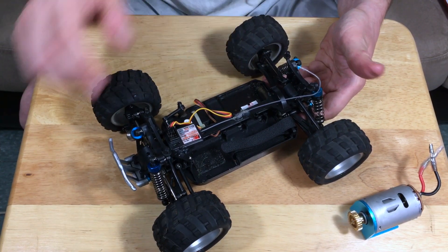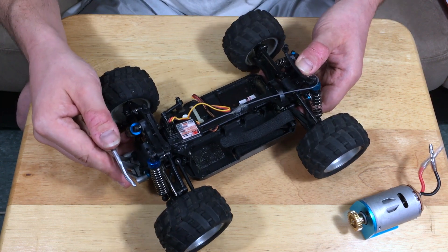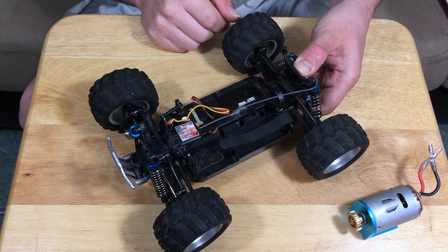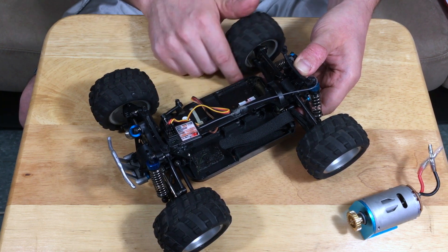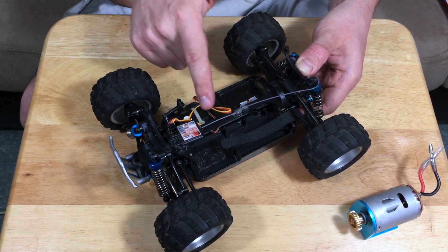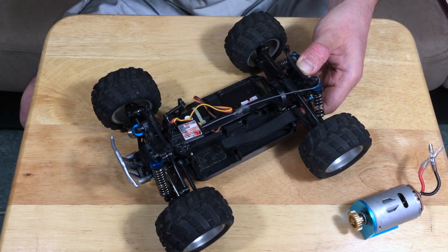So there it is guys — a close look under the hood of this RC. I'd really appreciate it if you put it down in the comments below whether you want to see me just put another brushed ESC in here, or do a full 540 brushless system upgrade. Thanks so much for watching. Until next time.